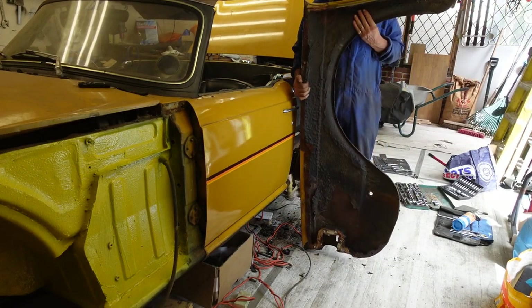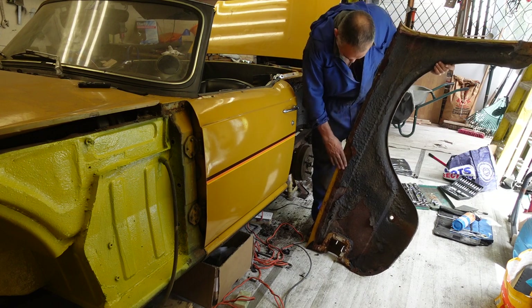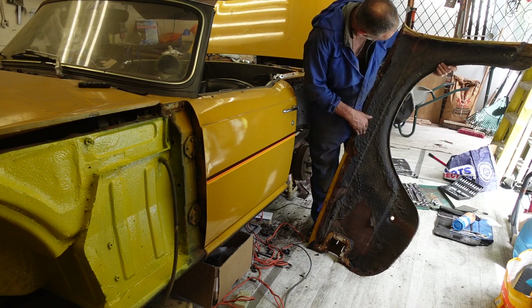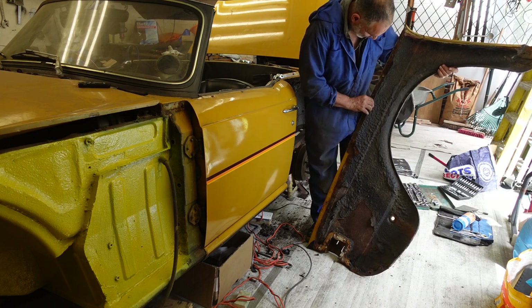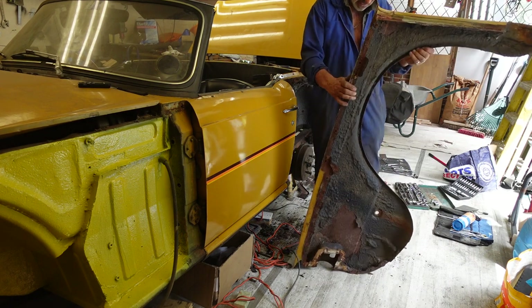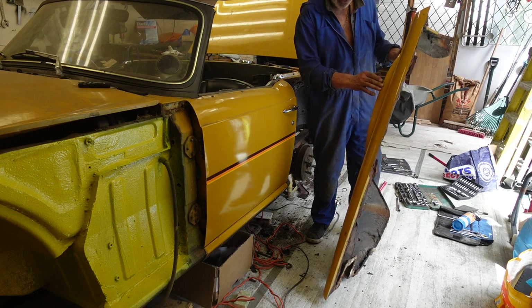One wing off, and that doesn't look too good — it's quite badly rusted. I'll look and see if I can save it, but I always considered I'd be changing the wing on this side anyway.